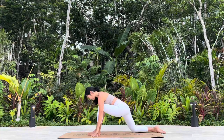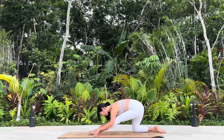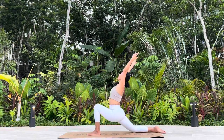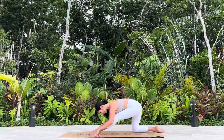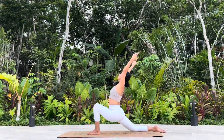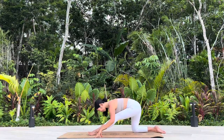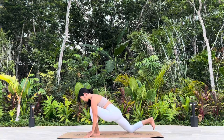Low lunge to Hanumanasana, three rounds. One, two, three. Back to Vinyasa flow.